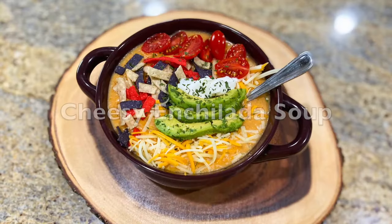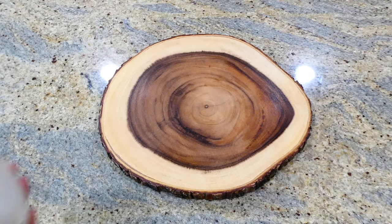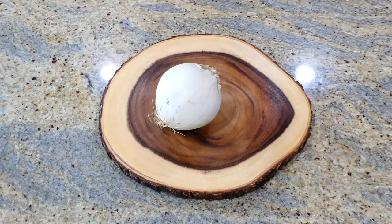Hey there, today I'm going to be showing you 10 of my all-time favorite soup recipes. I hope you enjoy it and let's go get to my kitchen and start cooking. To get us started off today we are making this cheesy chicken enchilada soup, so on my cutting board right here I'm just going to dice up one onion into smaller pieces.